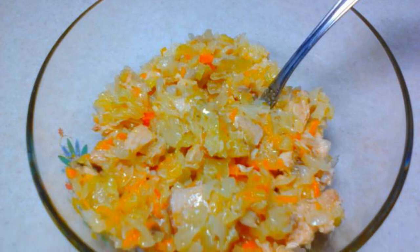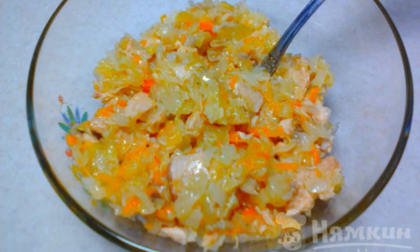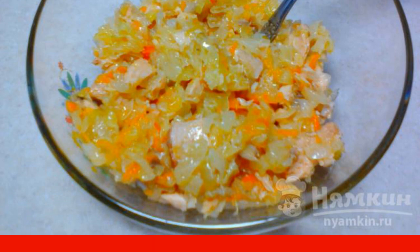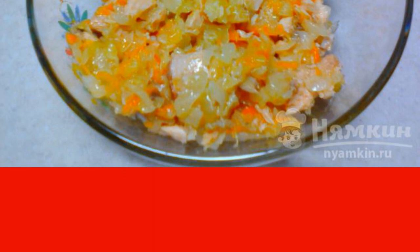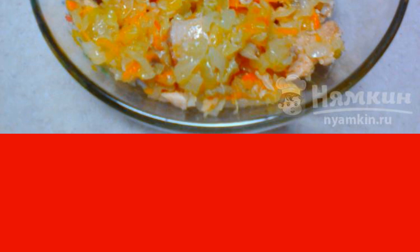Today I want to offer you a recipe for filling cabbage pie with canned fish. A pie with such a filling turns out to be stunningly delicious and juicy. You can use any canned fish. Personally, I used canned trout in this recipe. It turned out very tasty.